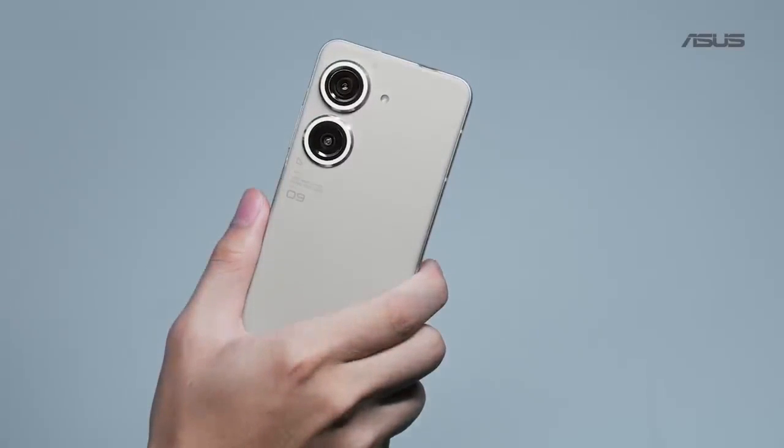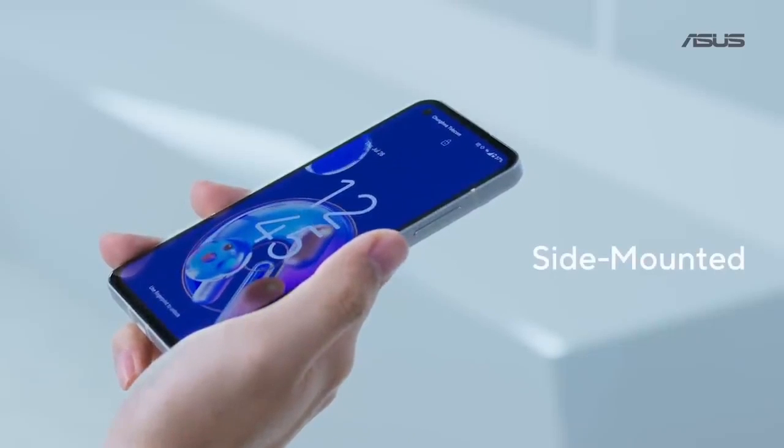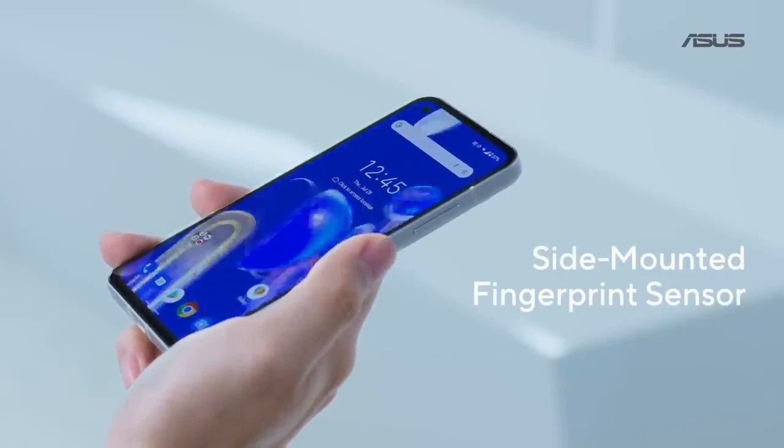As a result, it's easier to pick up, more comfortable to hold, and looks more modern. We moved the sensor into the power button where you rest your thumb naturally.